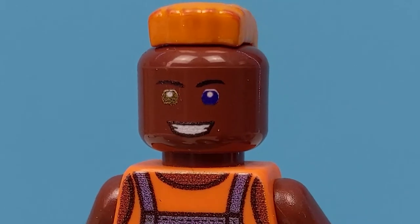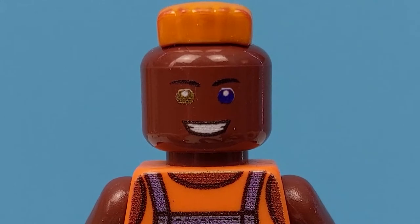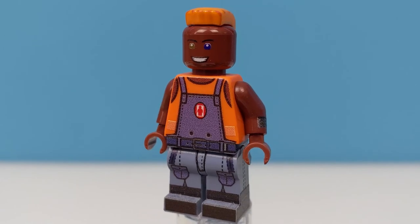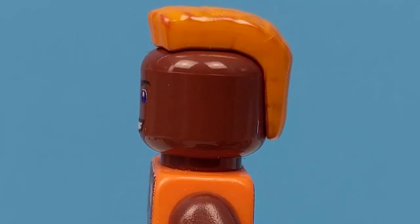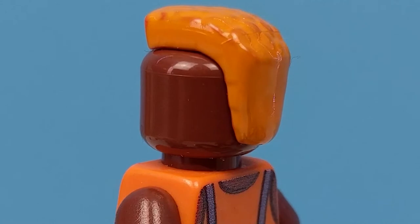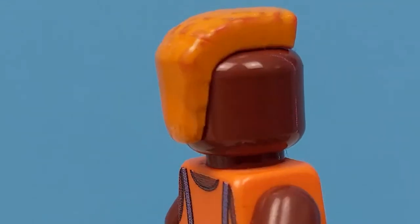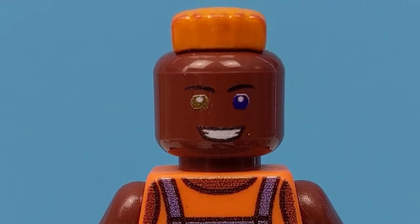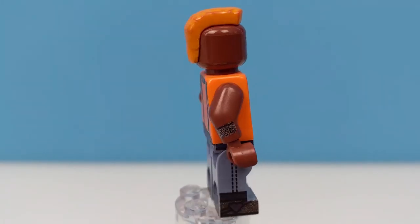I think the heterochromia makes this figure so much more distinctive, especially as generally speaking, Lego minifigures tend to just have plain black eyes. For his striking mohawk, Minifigs.me have actually custom-painted this existing Lego piece with a neon orange colour. It does mean that it won't be quite as durable, but these are more for display than play, and I think this looks absolutely lit.